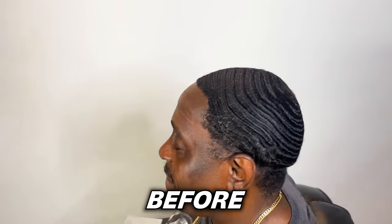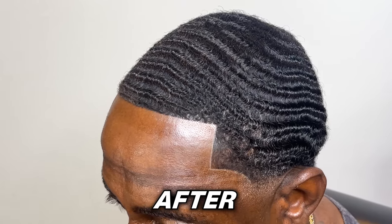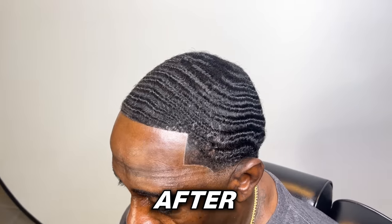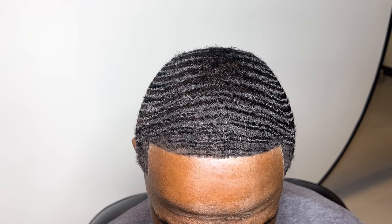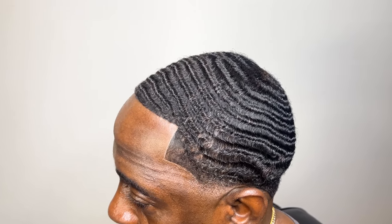This is how my client came in — 61 years old — and this is how he's leaving. This is a banger. I'm speechless, man. Make sure you like, comment, and subscribe. Peace.